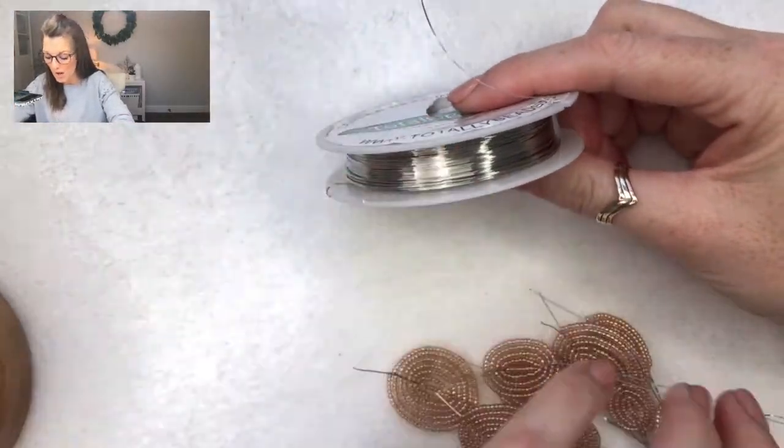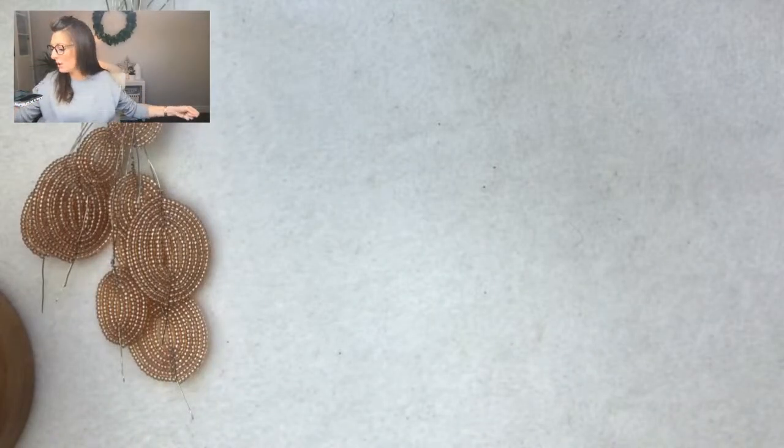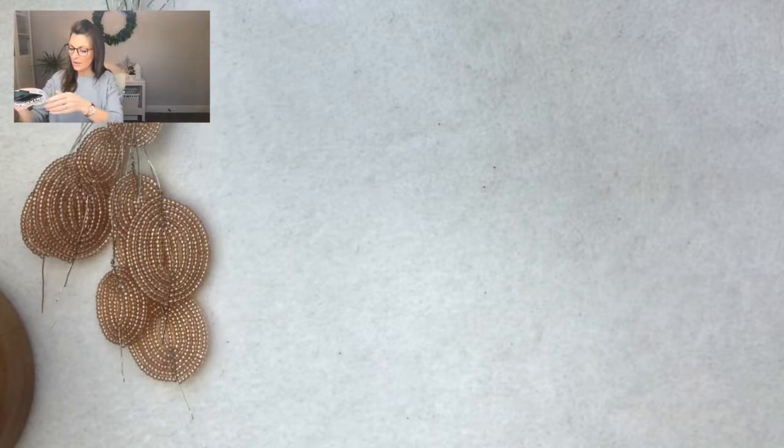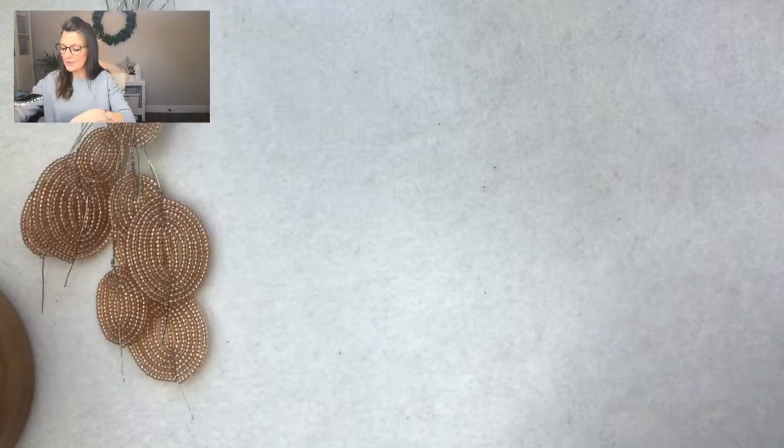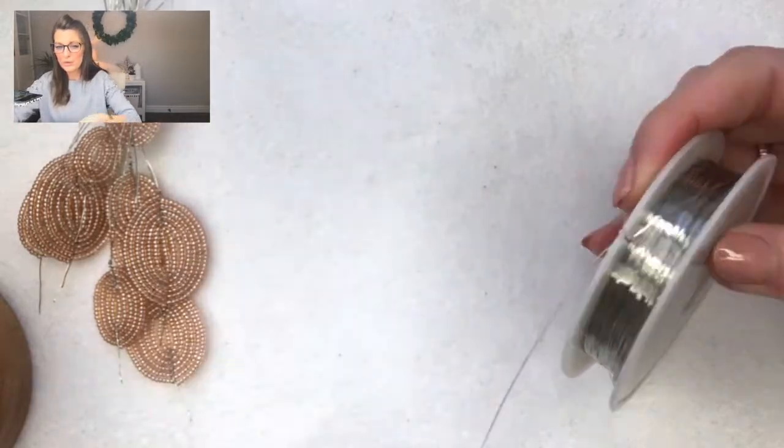I'm using 0.4 millimeter wire — you'll get all of this in your kit. Keep that on the spool and give yourself a good few coils to hold that wire in place; just embed it in the little nodule on the wire itself.